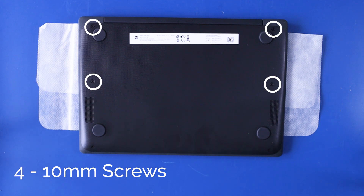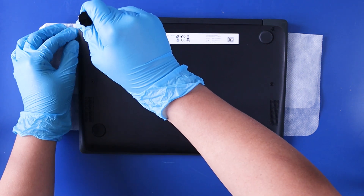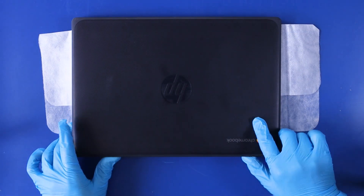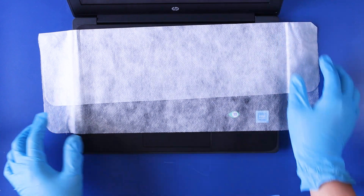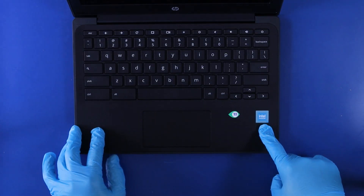Remove four 10mm screws from the bottom cover. Flip the unit over, open it up, and insert the opener pick between the palm rest and the bottom cover.